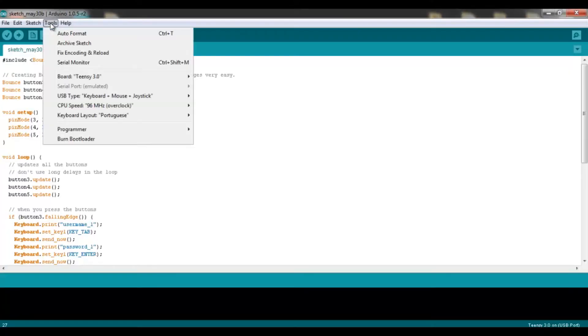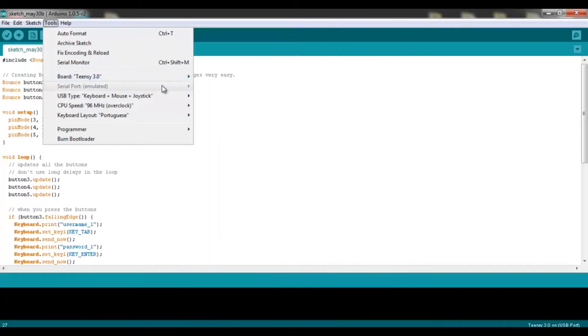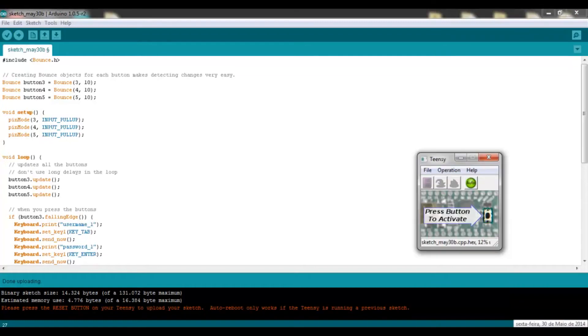Before you upload your code, make sure you go to the Tools tab and select your Teensy version. Then select keyboard plus mouse plus joystick. You also need to change this code with your usernames and passwords, and then hit upload. Don't forget to press the onboard reset button to upload a sketch properly.